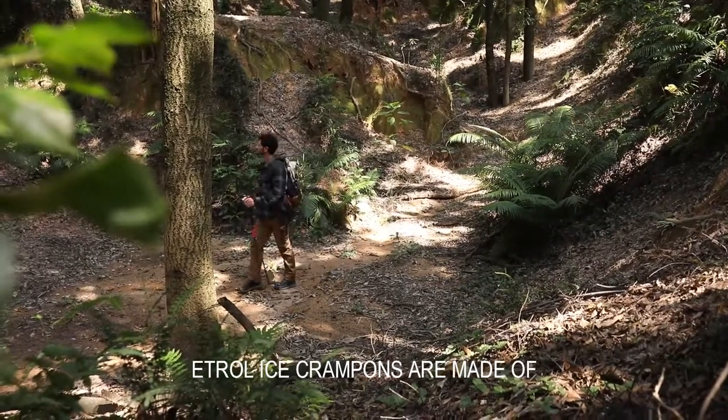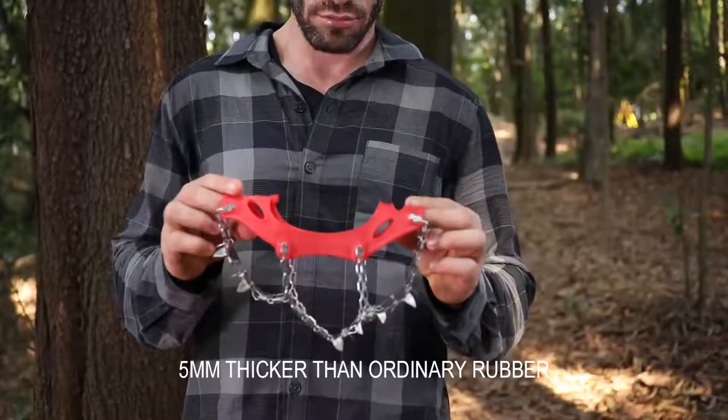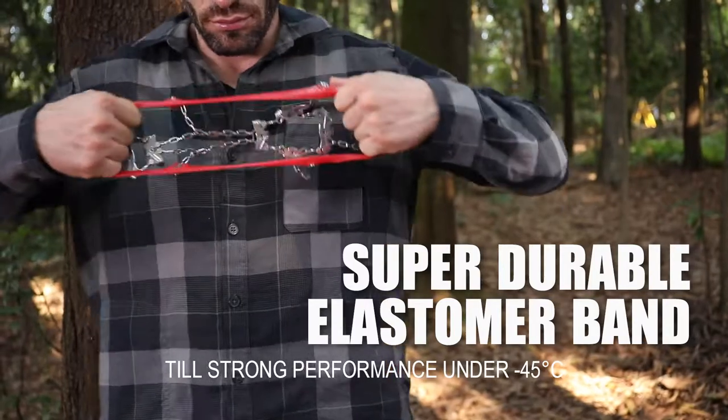N2 ice crampons are made of thermoplastic elastomer (TPE), 5mm thicker than ordinary rubber, to ensure strong performance under minus 55 degrees Celsius.